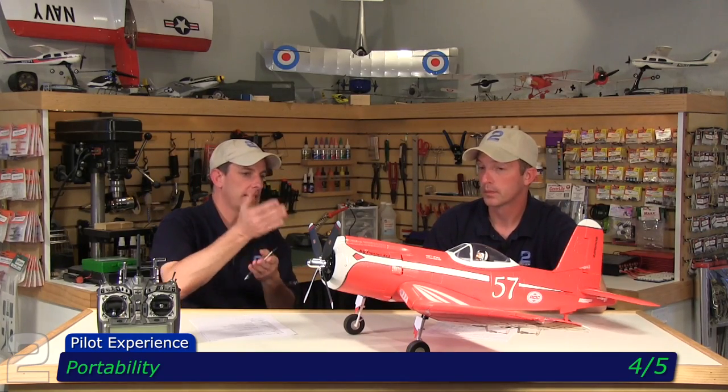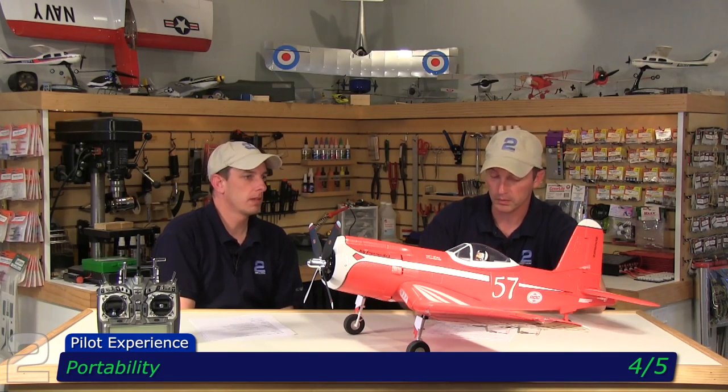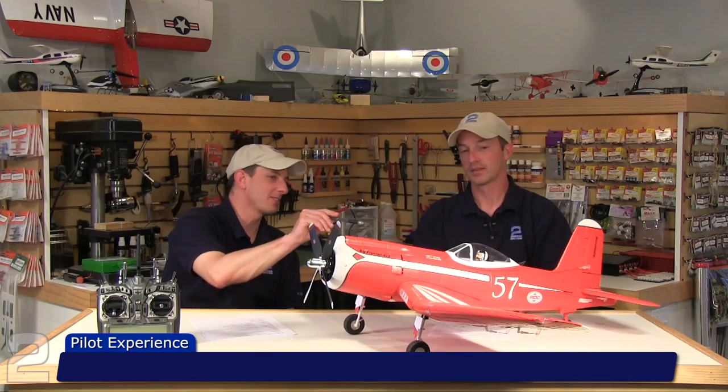Portability: four out of five, for the aforementioned prop removal — easy removal when you put it on its nose. Really the only piece on the entire plane susceptible to damage is that pitot tube. The landing gear is nice and stiff, you don't worry about it bending or collapsing. The fear on that pilot figure's face is unfounded — I think he's looking over his wing at the pilot on the ground thinking 'you're going to destroy me.' It may be his pre-race jitters.